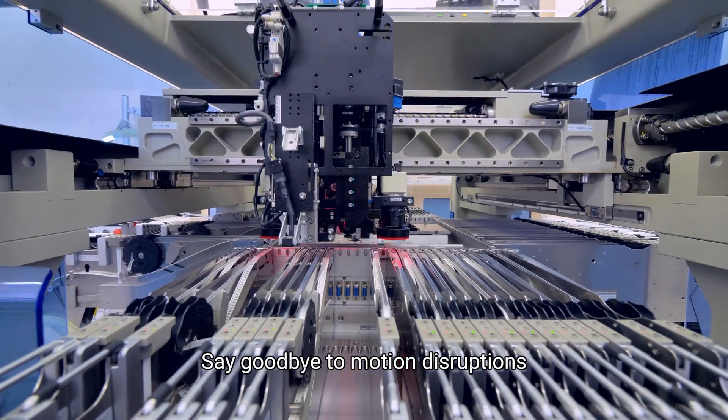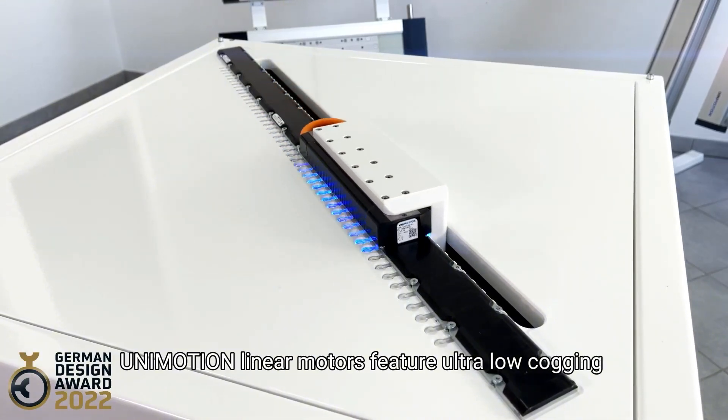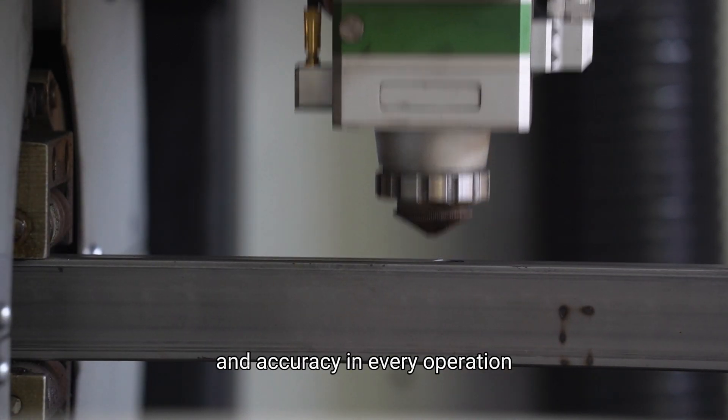Say goodbye to motion disruptions. Unimotion linear motors feature ultra-low cogging, guaranteeing smooth and precise movement. This ensures unparalleled stability and accuracy in every operation.